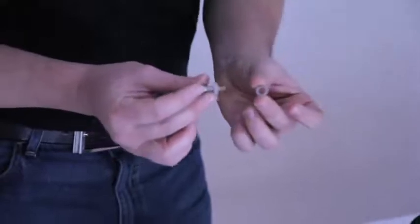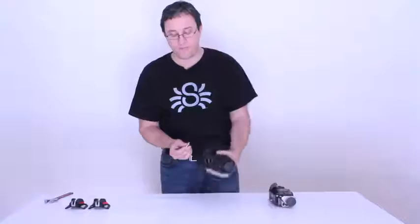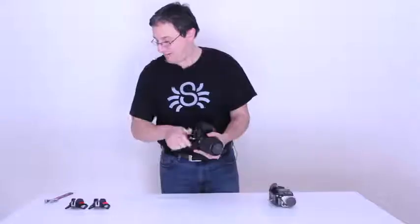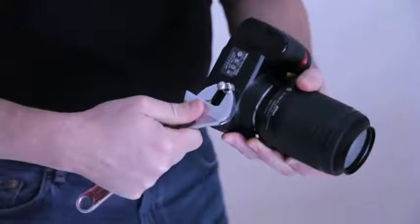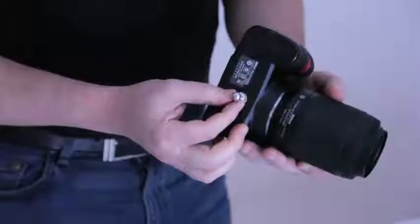So you got your washer, you bring your spider pin right through the washer, and you thread all that to the bottom of your camera — first with your hand, and then you make sure it's tight with a variable wrench. From time to time, just make sure that it's not coming off.